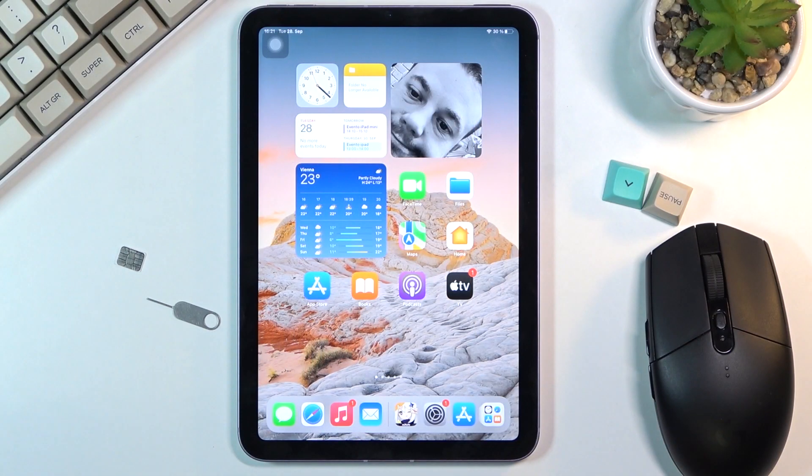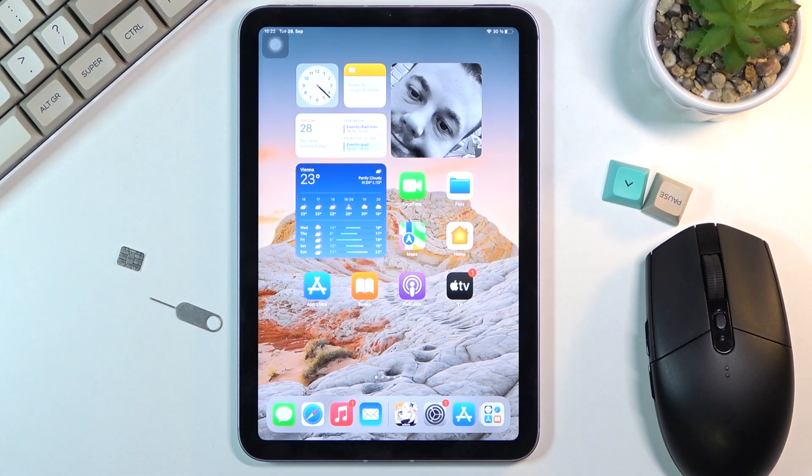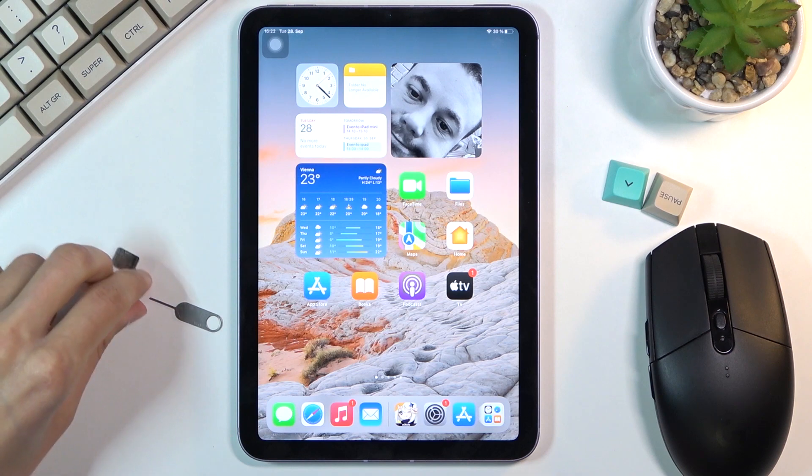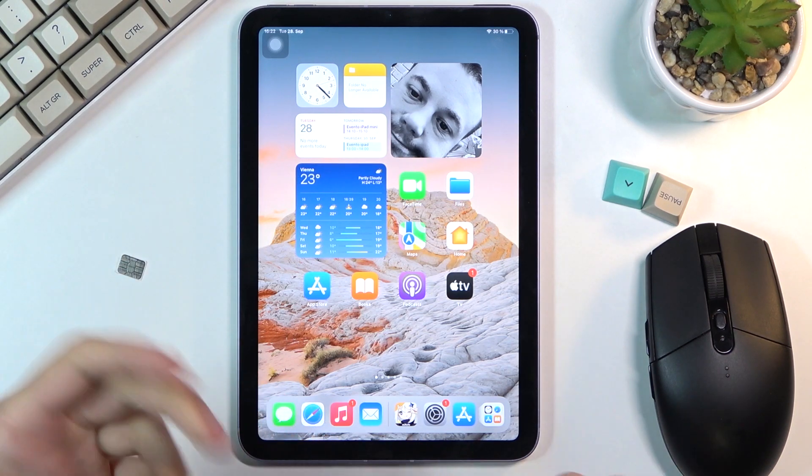Welcome! This is an iPad mini from 2021 and today I will show you how to insert a SIM card into this device. To get started you will need a SIM eject tool. It comes provided with the device in the box, or you could also use a paper clip — either end works just as well.